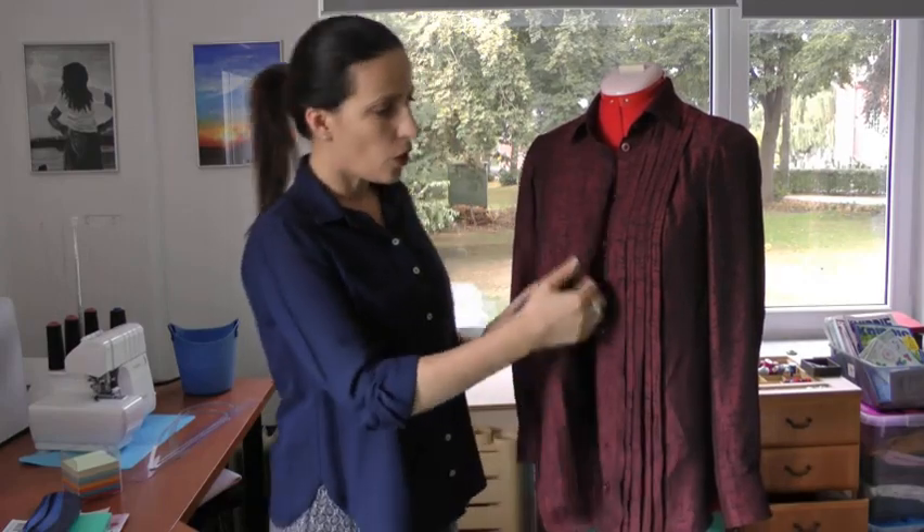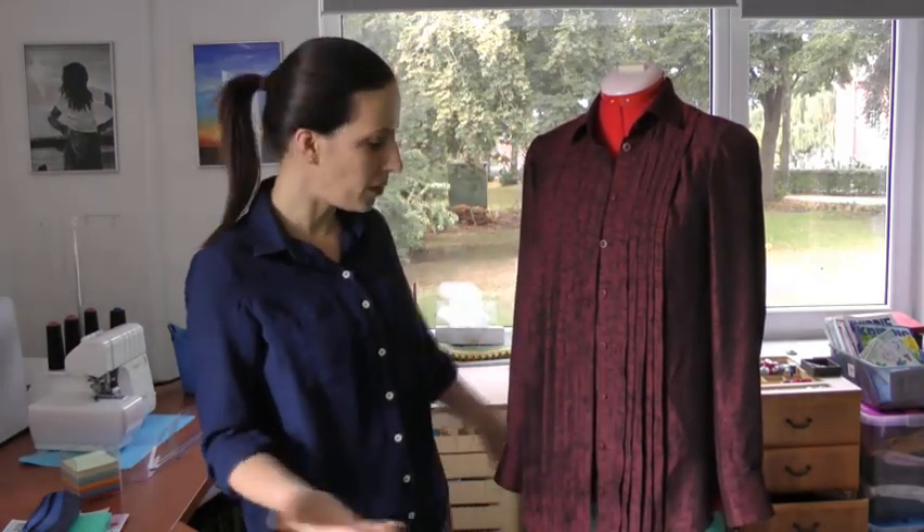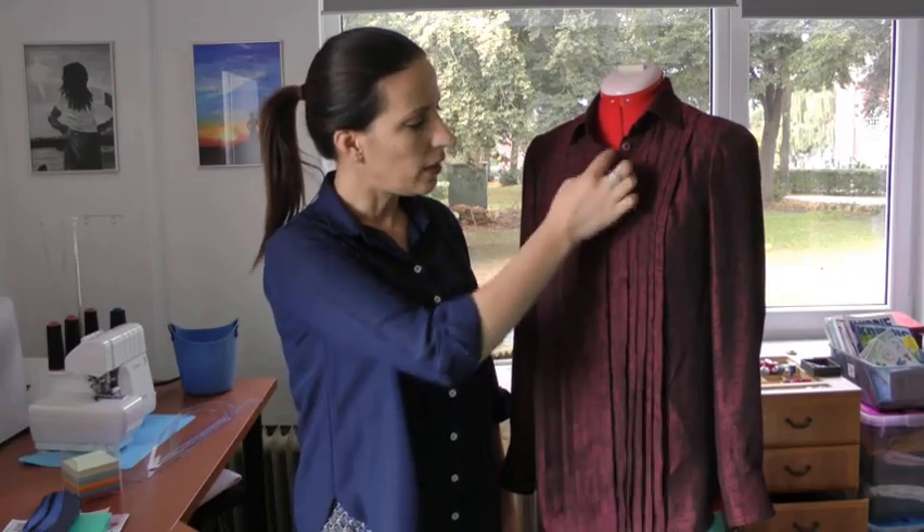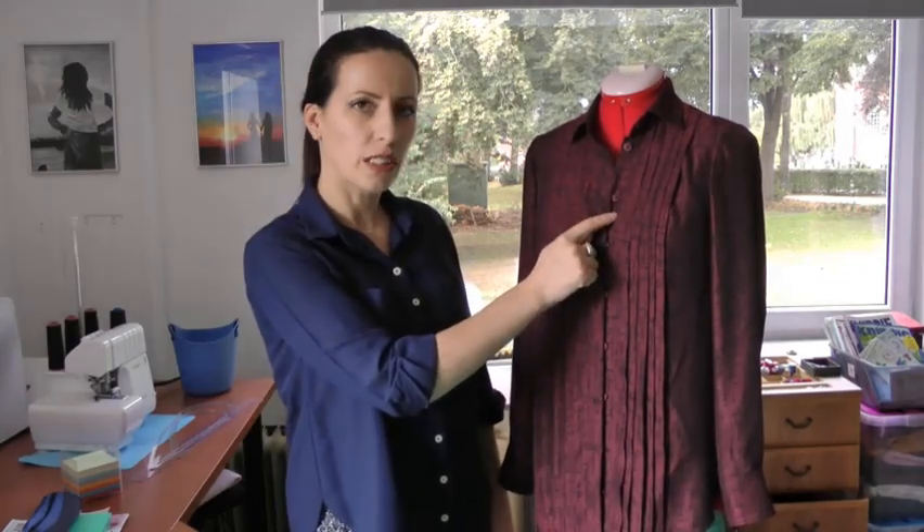Other than that, I really like the shirt. I think I will have to wear it with a camisole underneath and leave the first two or three buttons open to have more room for movement. I didn't see that coming, so it was really disappointing.